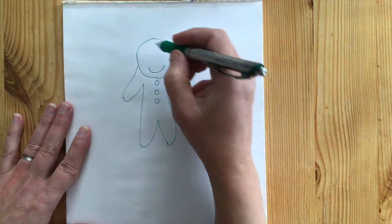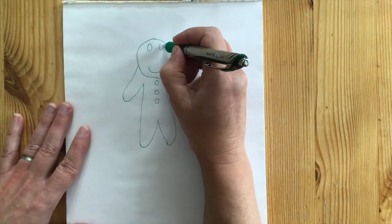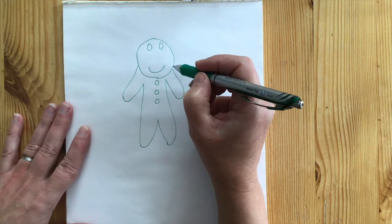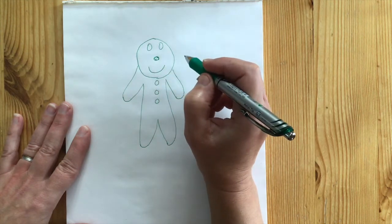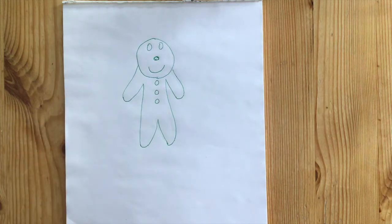On the way to the till, they passed the cookies. They smelled so good that everyone stopped right there to check what kind of cookie they could see. Can you see my cookie? Yes, it's a gingerbread munchkin.